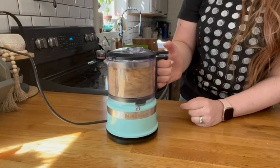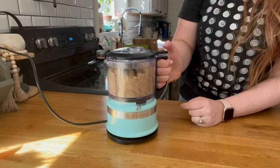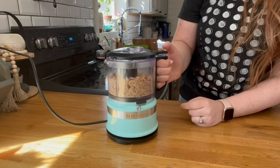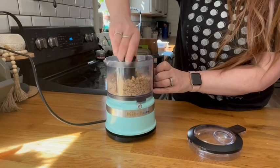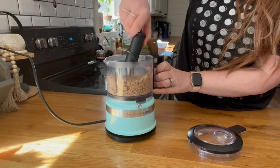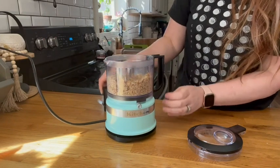I also appreciate how user-friendly this is, with two settings — one for chop, one for puree — and you just press down on the lid handle. It is so easy to use, and it is also dishwasher safe.